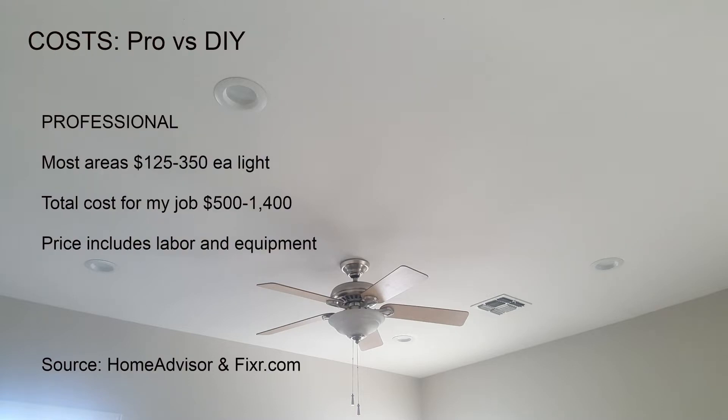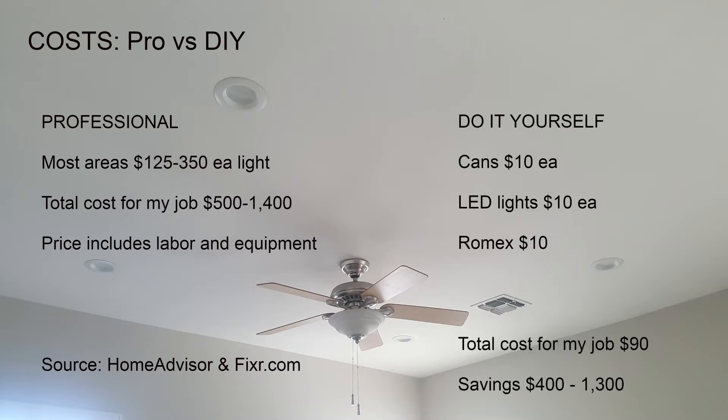The cost associated with having a professional do this installation is around $125 to $350 per light. Depending on how many lights you're installing, that can really affect the price of the project. Of course, this is a licensed, insured electrician. Here's the cost for my job — as I didn't have to buy any tools, I was able to keep the job under $100.